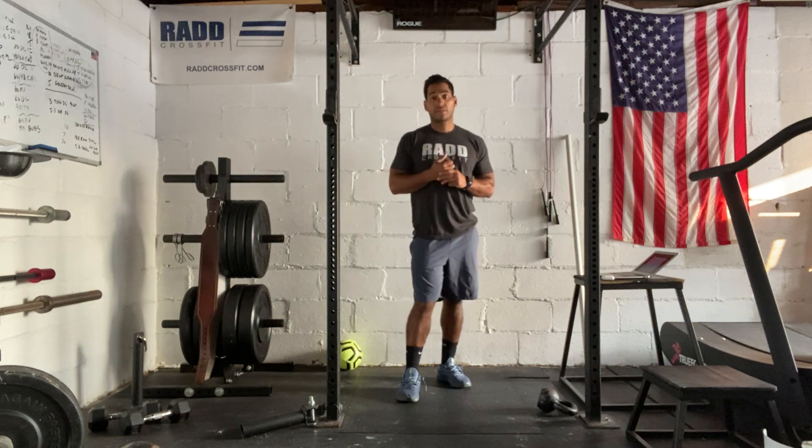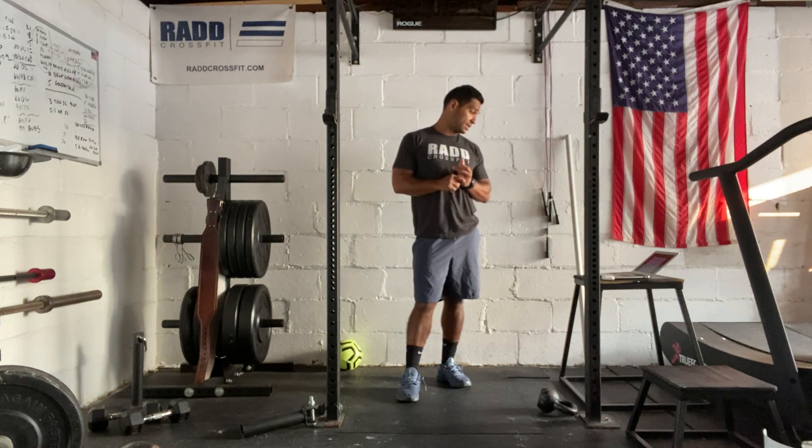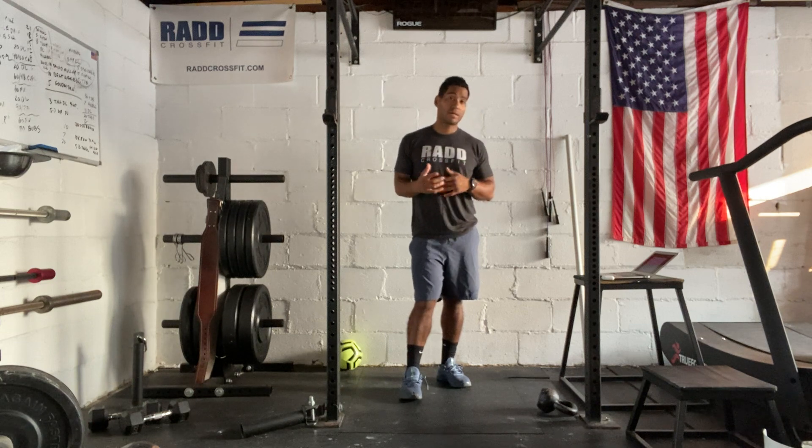Hi everyone, today's September 16th, 2021. I'm going to take you through our workout today. We have our warm-up, then we're going to go through a skill session, and then we have our Metcon.